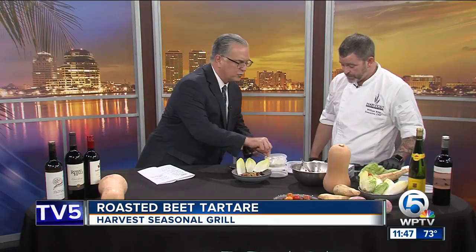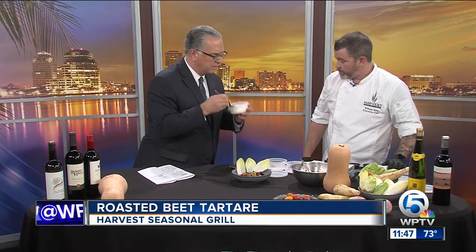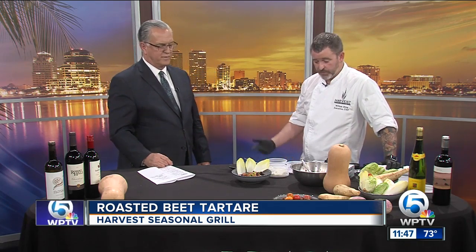We change the menu seasonally — this beet tartare is on the winter menu we just put out last Wednesday. How do you make the citrus ricotta? We get beautiful ricotta in, then we add lemon zest, a little bit of orange zest, salt and pepper, mix it all together, and it's ready to go on the plate.